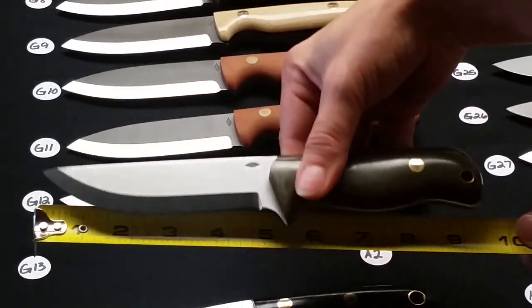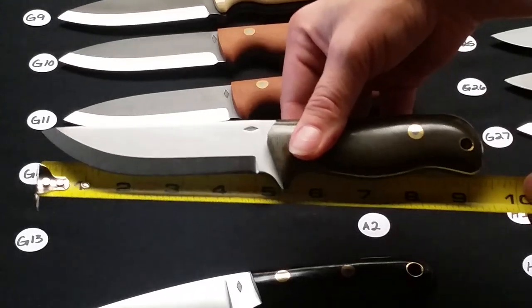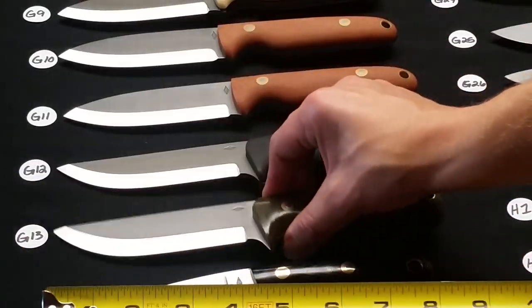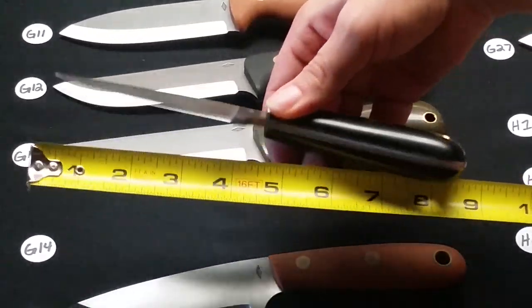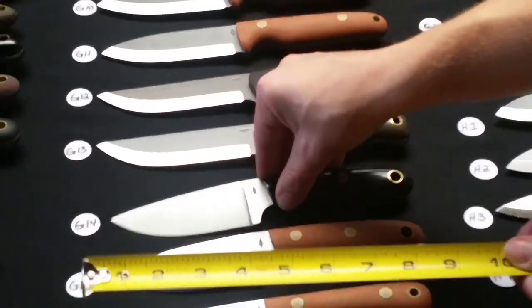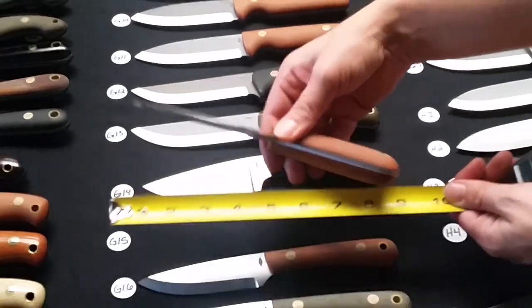G12 is a Scandi grind Hog Dog in black bead blasted handles — that is A2 steel. G13 is a Scandi grind Hog Dog in green polished micarta, A2 steel. G14 is an H2 in a flat grind and it is black polished.